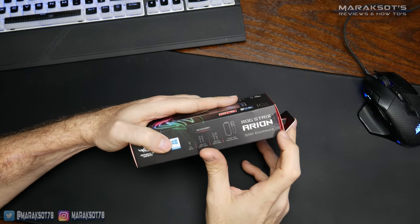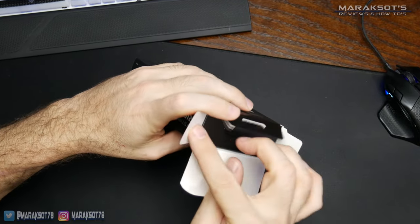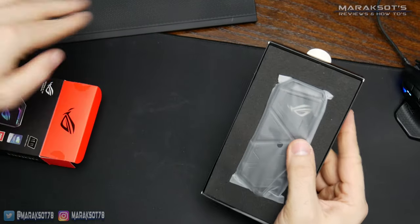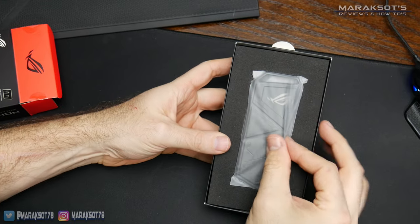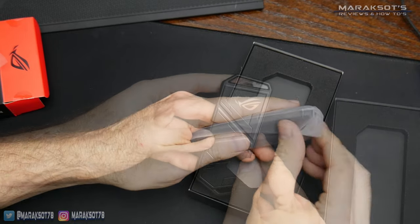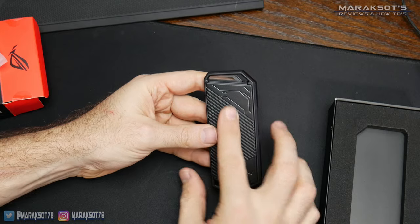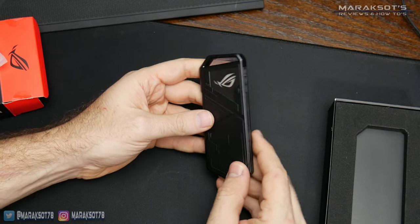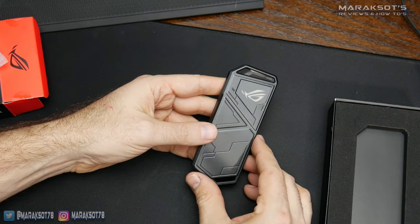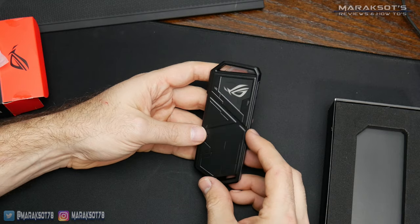I've already taken the liberty of cutting the little plastic seals here, so let's lift this flap and see what we've got in here. First thing we see is the drive enclosure itself inside a little plastic bag. Let's get it out so we can get a good look at it. The drive has a really great feel — it's got some nice heft to it and absolutely does not feel lightweight and cheap. The housing is made entirely from aluminum.